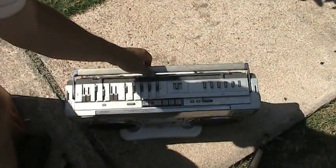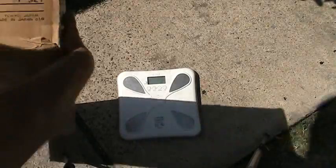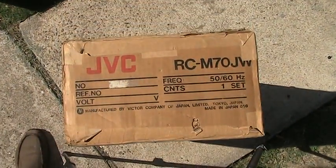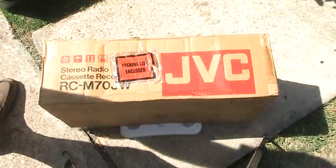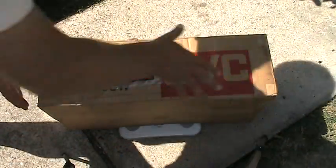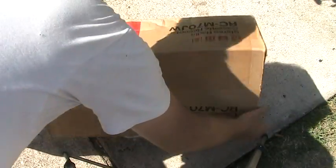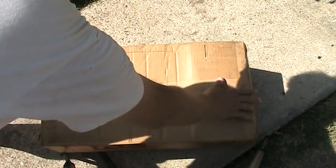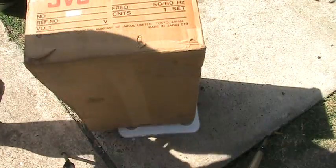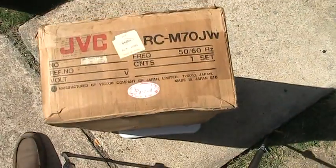We're going to pick this up here and set that over there. Then we're going to show this here. It doesn't have any weight on the end of the box. Here's that side there. Just flip it over — sealed. Like that, sealed. Here's that end, there's that end. Then around, here is this end.